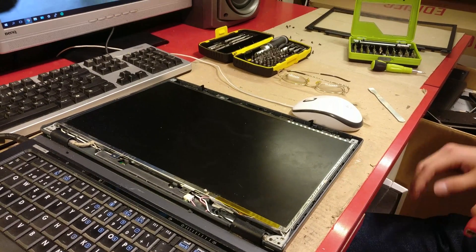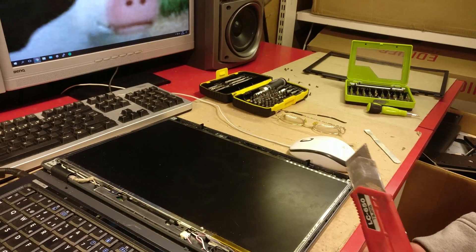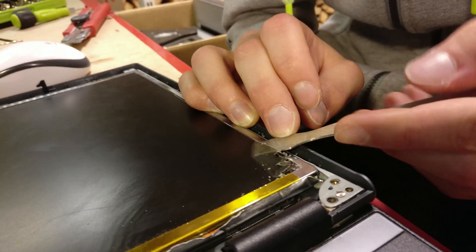Now let's remove the polarizing filter. First we'll cut around the display with a knife. Now let's pry the filter out.